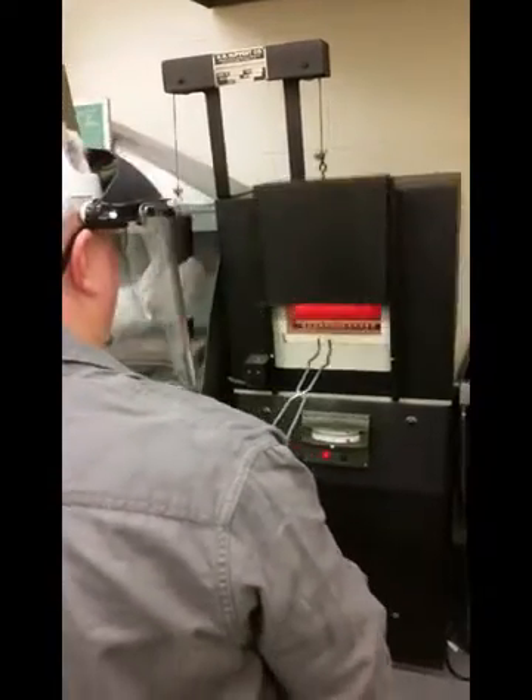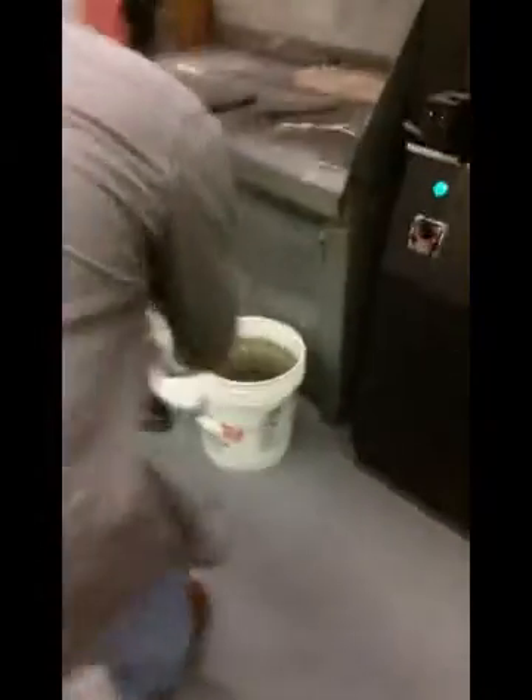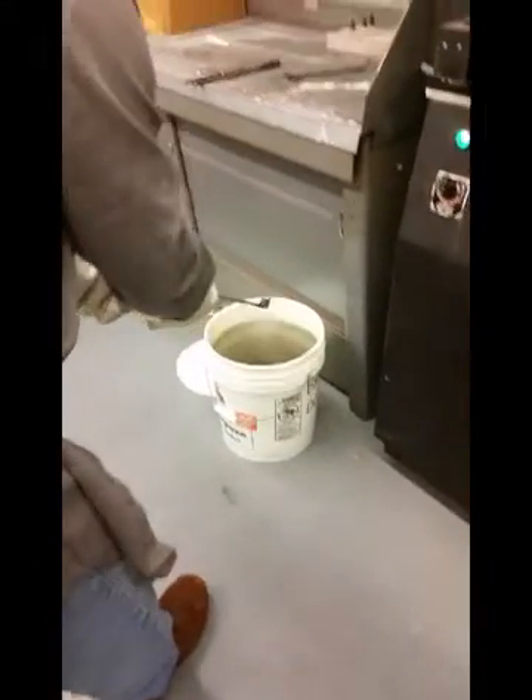Door opening. Hot metal. 2,001. All right, hot metal coming over.